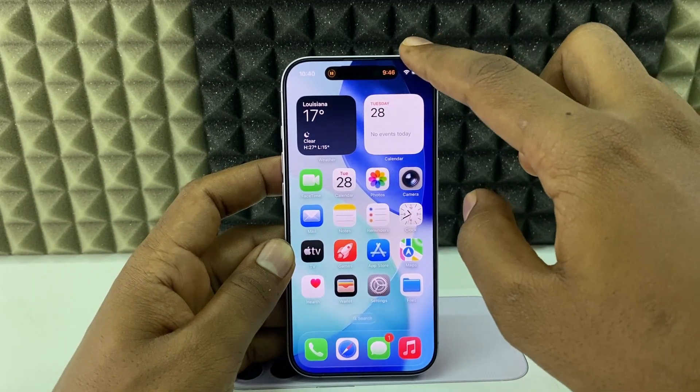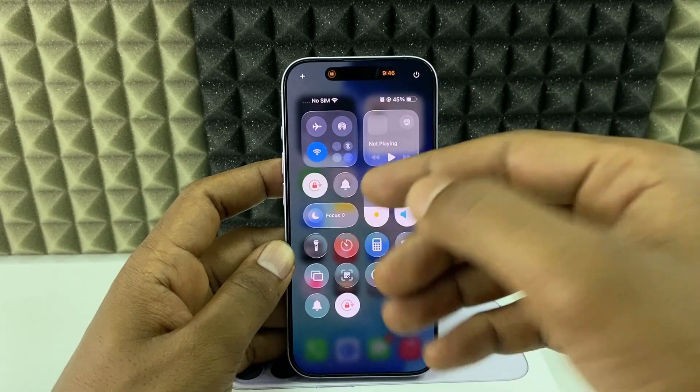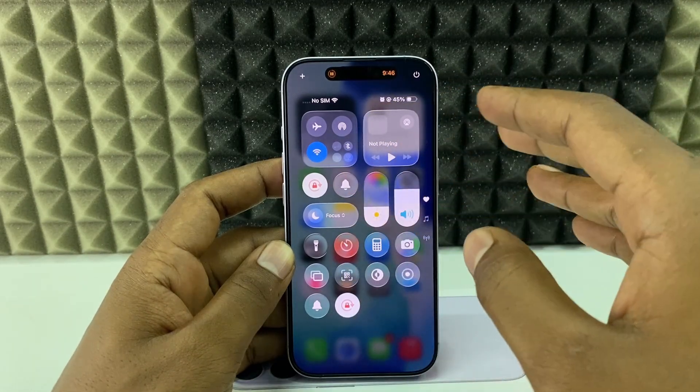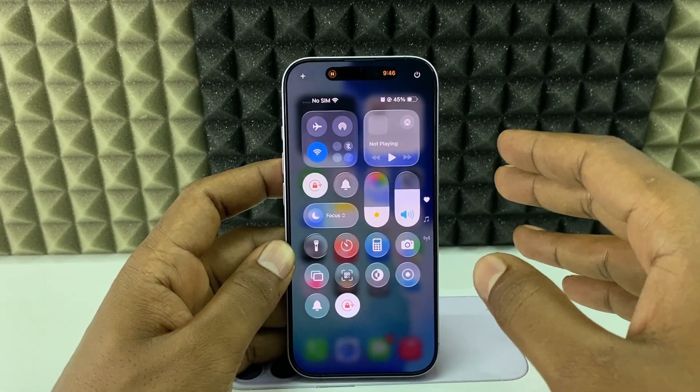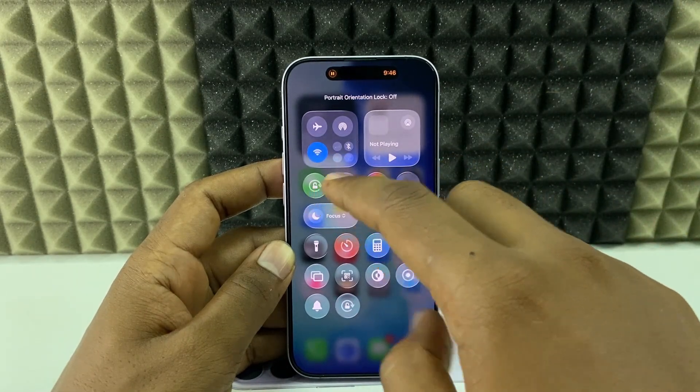You just need to swipe down here and you can see this option — the lock. If it shows red color, it means the auto-rotate option is turned on, so you just need to toggle this off.